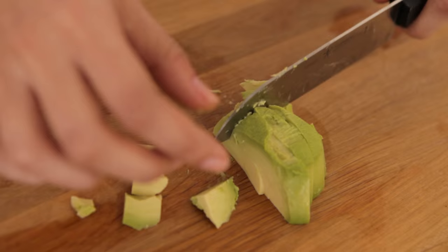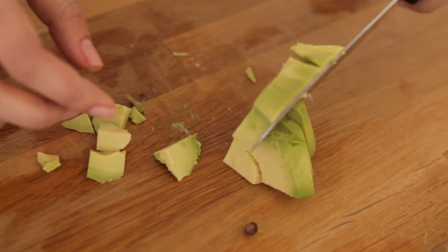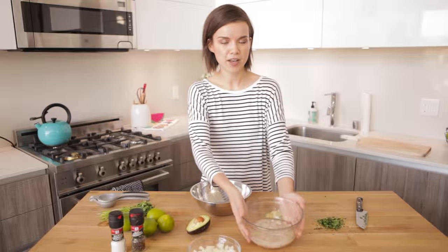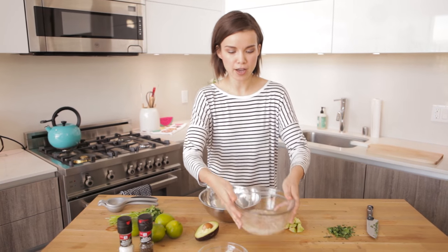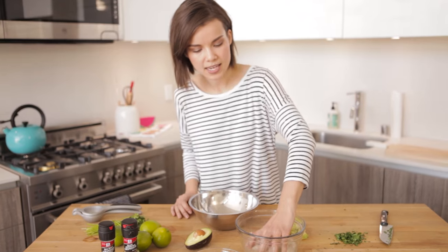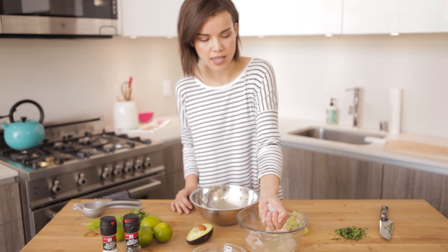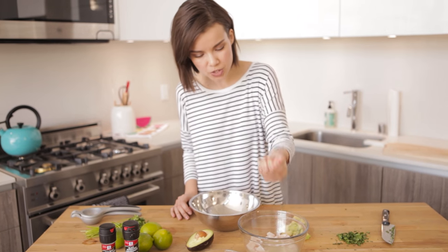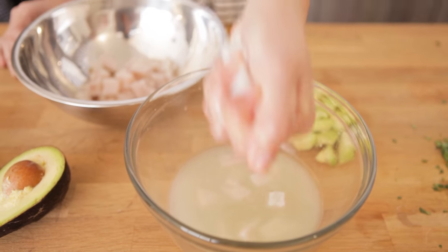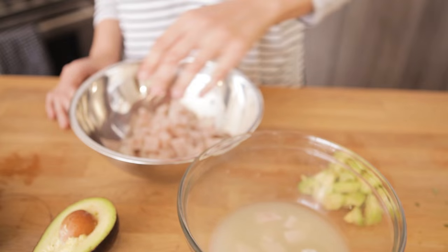So while the fish is in the fridge, I am going to be cutting up everything else. I already have some pre-chopped onion because I don't got time for that. The fish is ready to go — you know it's done when it's mostly white. Now I'm going to take a handful of the fish and give it a firm squeeze to get out any excess lime juice, then put it into a bowl. I'll do this with all of the fish.